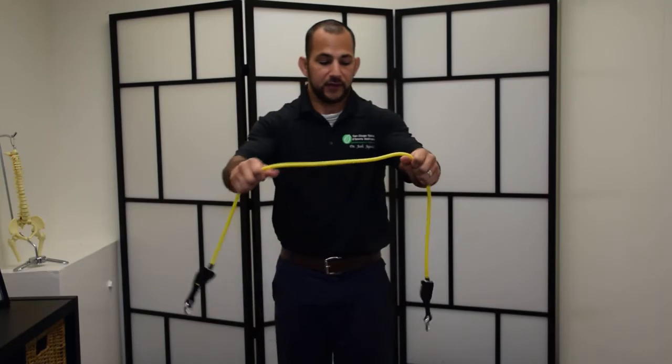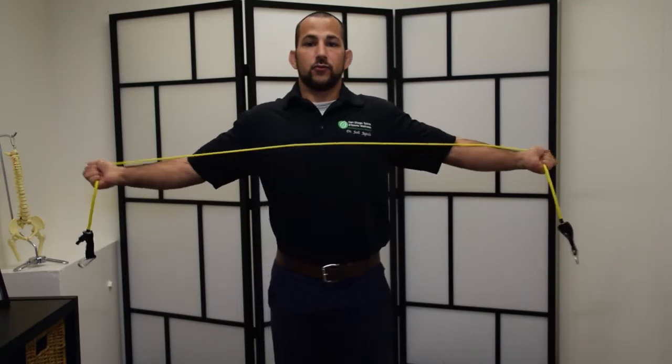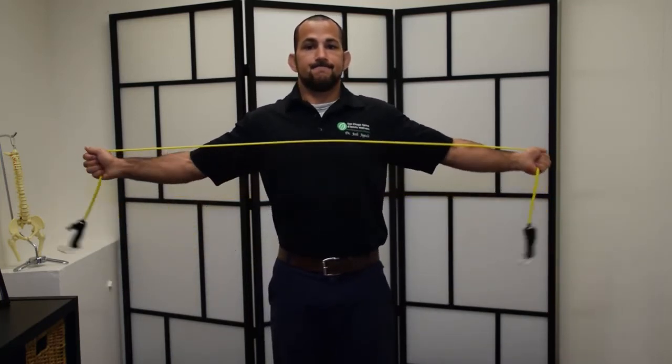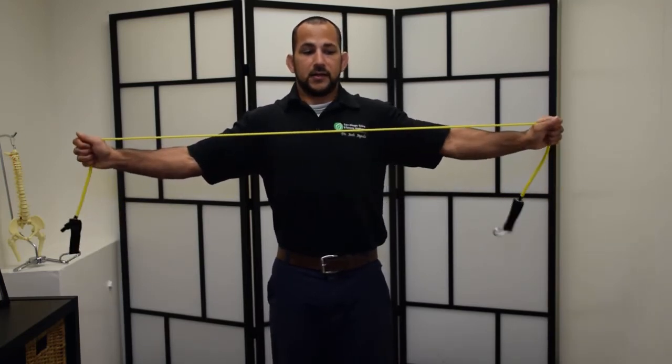Eventually, if you have a different type of band — you probably want a shorter band — you can go like this: coming in and rotating up. Come back, rotate up and hold, and then slowly get the thumbs down.